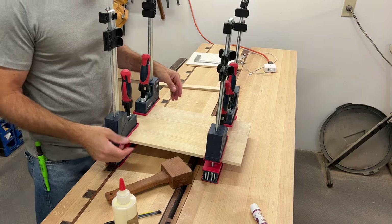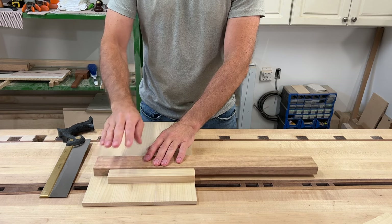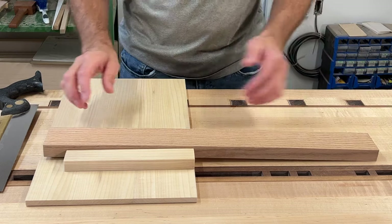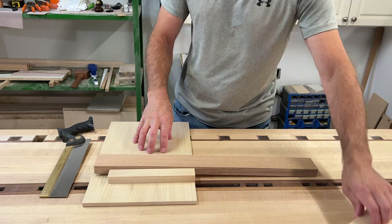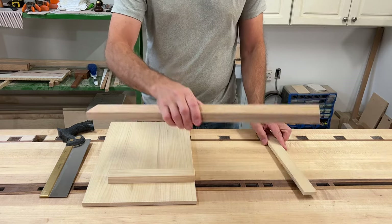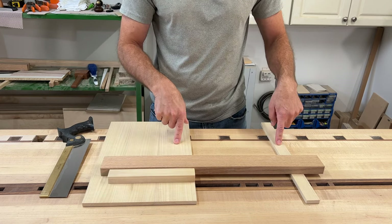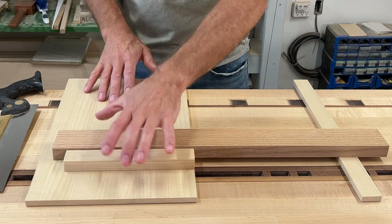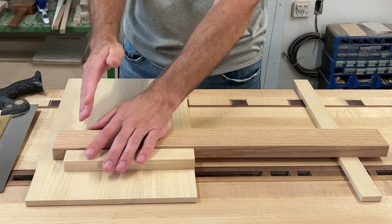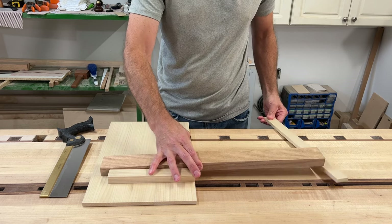We'll just let that sit for a little while and let it dry, then we'll be able to use it. When you're cutting longer pieces to length they're going to want to flutter or teeter sometimes. If you remember, for the base piece of the bench hook we cut a little strip off of it — save that piece. You can use it on your bench to have something the exact same thickness as your bench hook to balance that piece out, so you don't have to push down on your work piece while cutting something to length or sawing a tenon. Make sure you keep that little piece of scrap that you cut off your bench hook base.